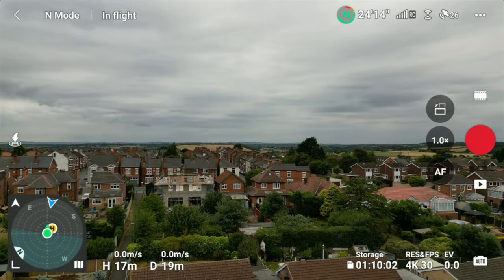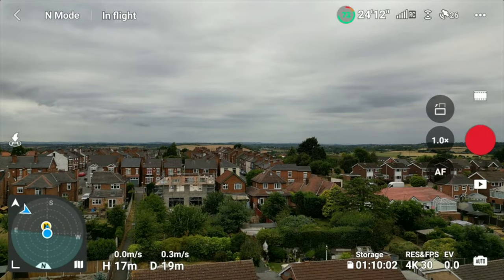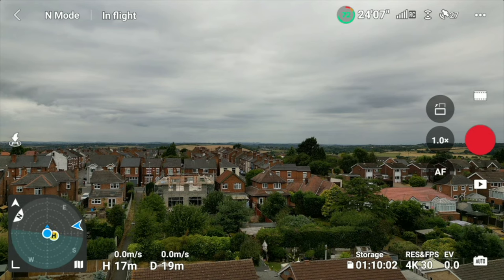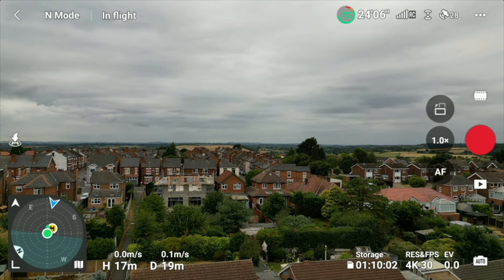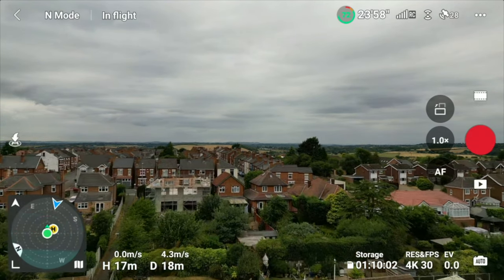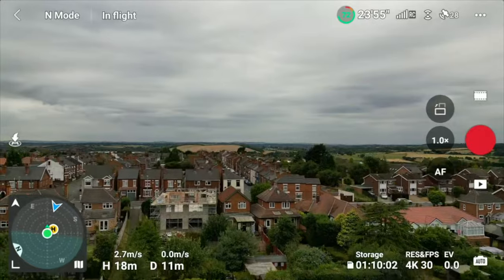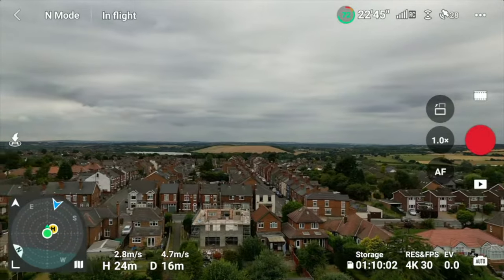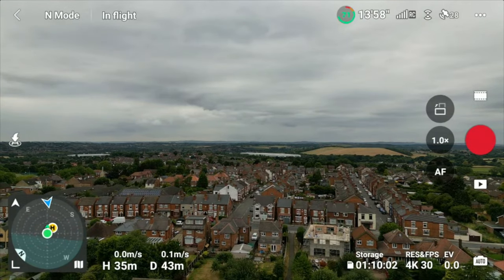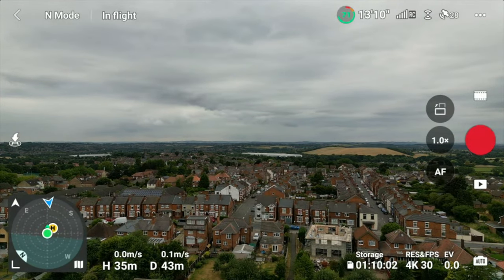As I turn myself around with the controller, you'll notice that the green dot turns into a blue dot, and the other way as well. Now I'm facing straight ahead towards the drone once again. As you can see, it's absolutely spot on. I'm flying towards myself a little bit now, flying away in reverse — still pointing directly at the drone.